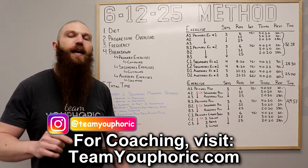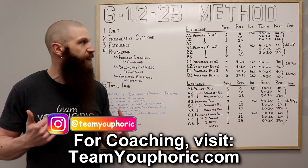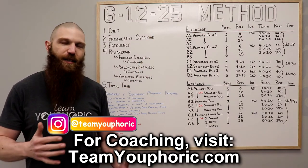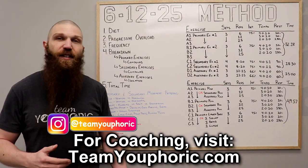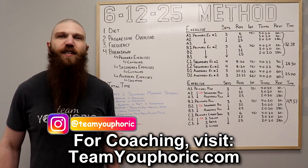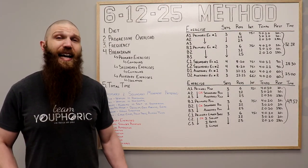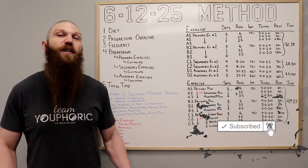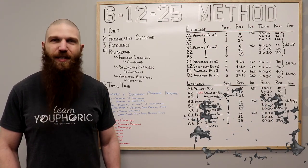That pretty much covers it for this workout. Next Friday at 2 o'clock PM, I'm going to be going through another workout — my modification of the 6-12-25 method, which I call the 4-8-12 method. If you guys have any questions, ask them down in the comment section. If you enjoyed the video, be sure to smash that like button. Subscribe to the channel and hit the notification bell — I'm uploading new videos every single day. Thanks for tuning in and I'll see you again tomorrow.